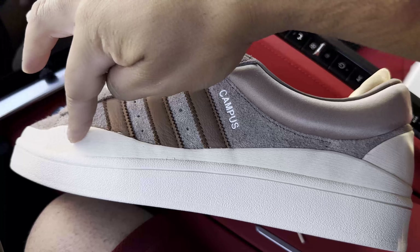Taking a look at the insole — it's the Chalk Brown insole with a leather-textured material, very soft and of nice quality. You have the Adidas Trefoil logo and the Bad Bunny logo. The texture of this leather is very nice — it almost makes you not want to wear any socks when you pull these shoes out.